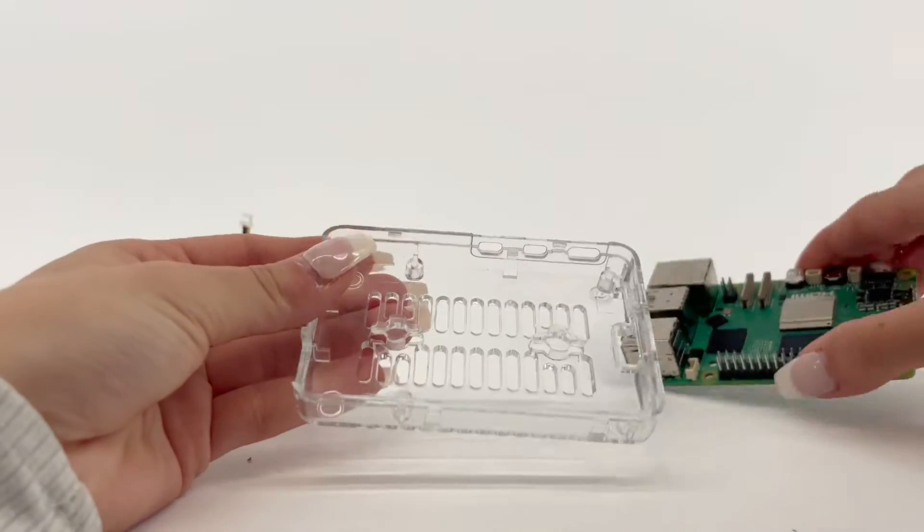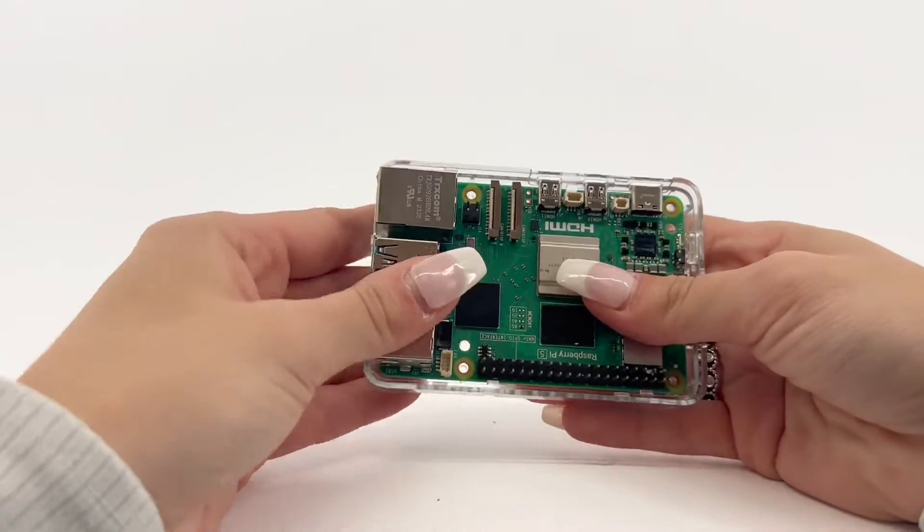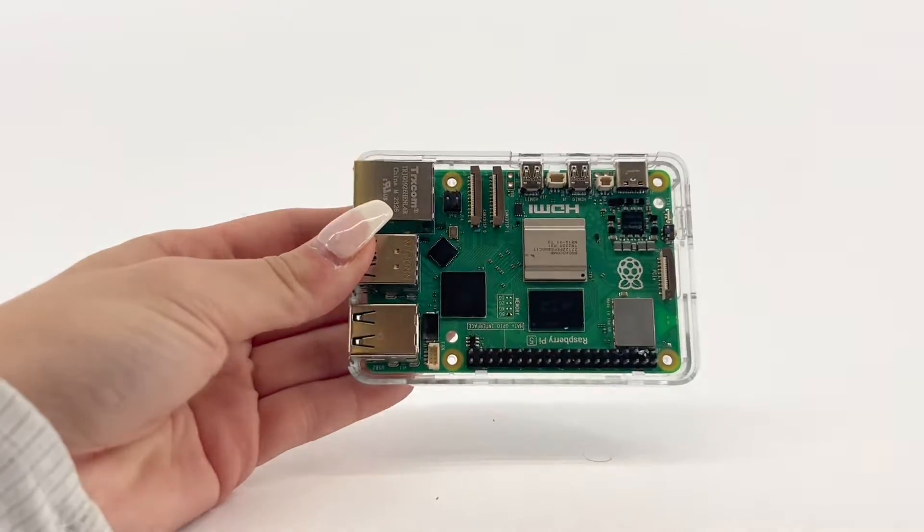Slide the Pi board into the bottom part of the case, GPIO side first, ensuring that the board is under the two clips and then snap into place.